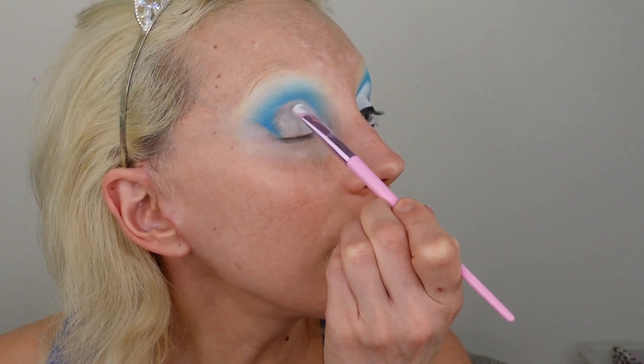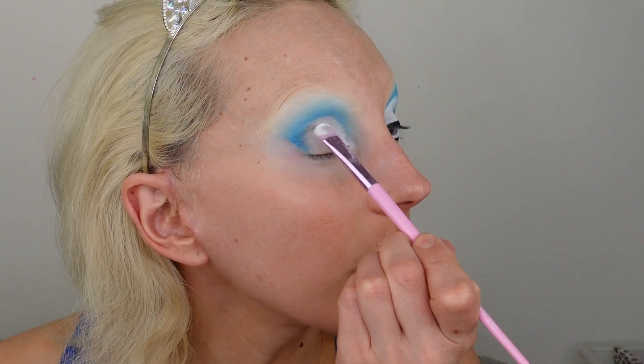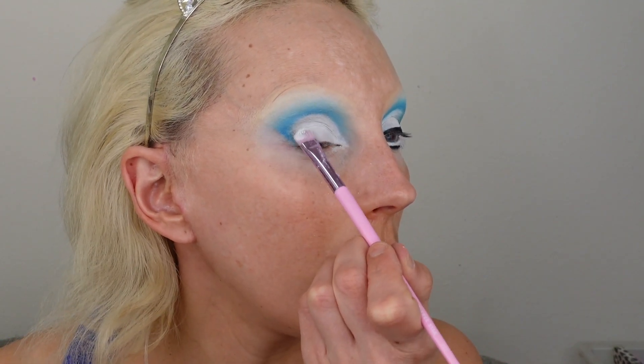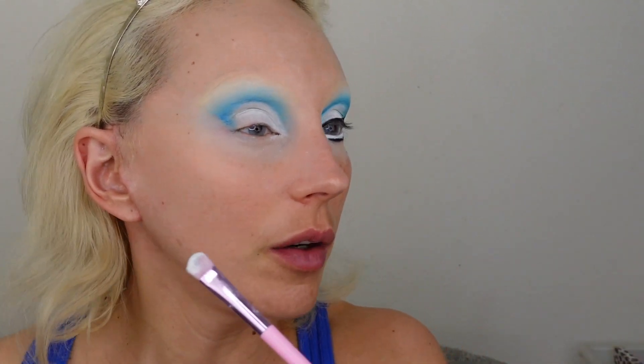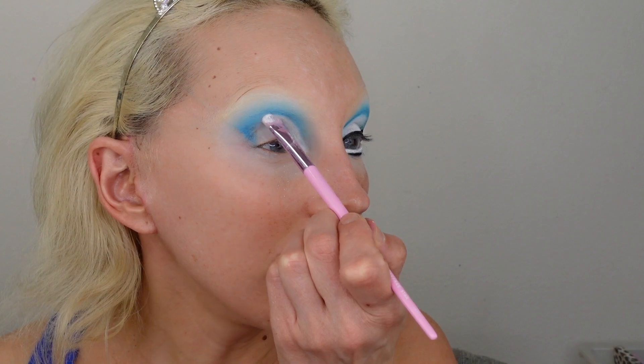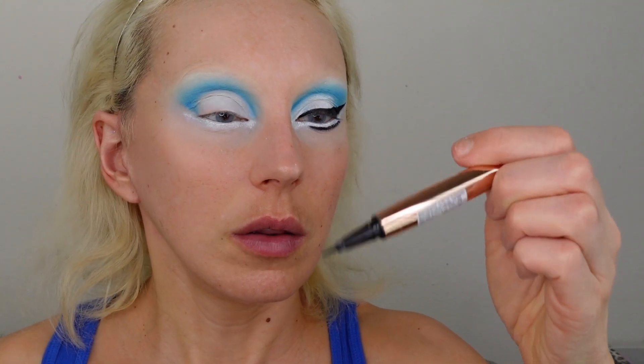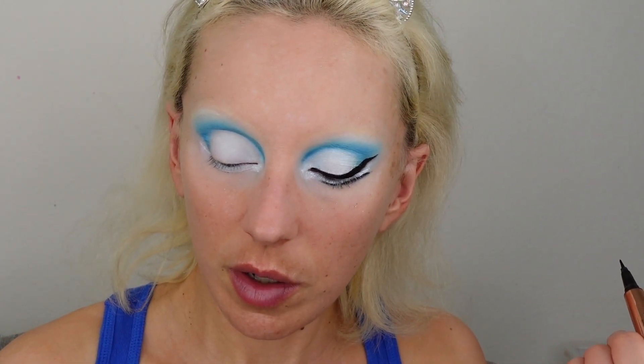The eyelashes and bangs pretty much cover up everything. I'll do the white line in the waterline using NYX Jumbo white eye pencil. Now for the black eyeliner — I'm using the Revolution 'Rise Since Flick' liner, or just any eyeliner. The eyeliner is subtle because of the lashes. She's clearly wearing a stacked three-pair set. I'm going to wear my regular lashes and put a line matching that shape so the top lashes point up.